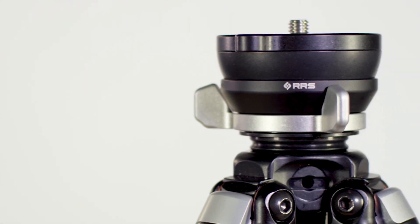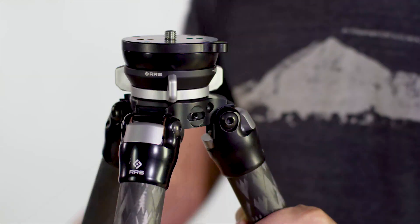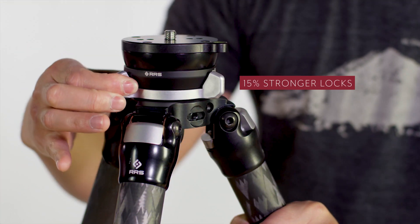An improvement over the last models, the TA-2U-LB locks are 15% stronger and easier to handle. Now you can confidently position and secure your setup at any angle with one quick turn.